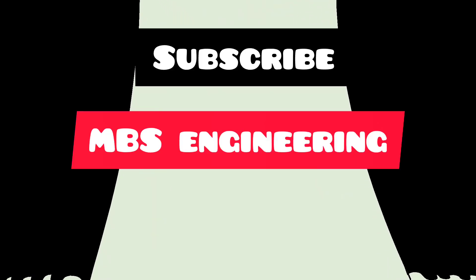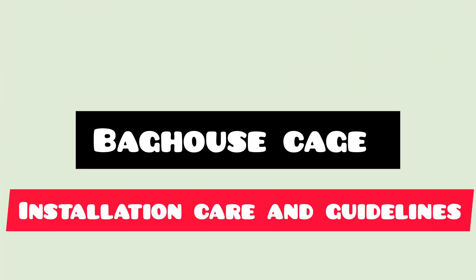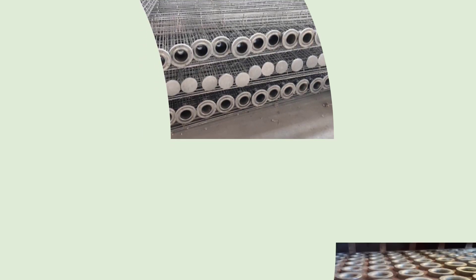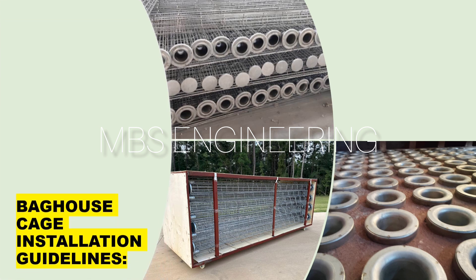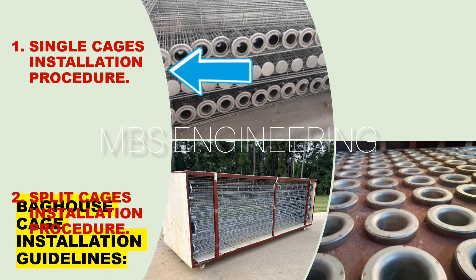Welcome to the MBS Engineering channel. Today we are looking at the cages installation guidelines — what care should be taken during the cages installation in the bag house, fabric filter, or bag filter equipment. We will discuss this in the detailed description given below. The first topic is the single cage installation procedure.